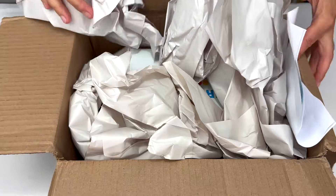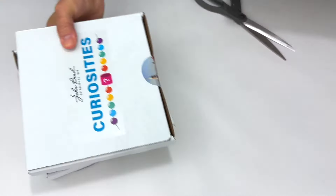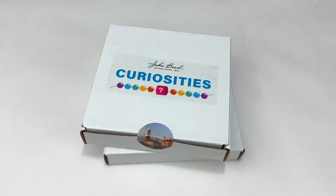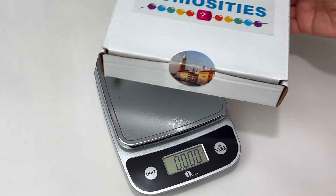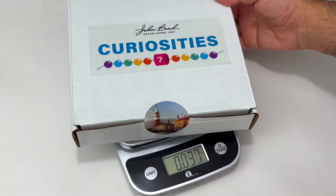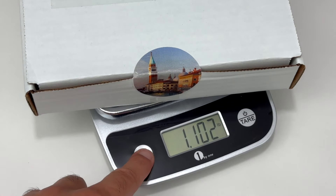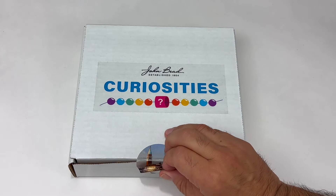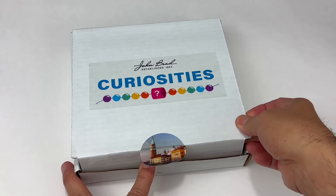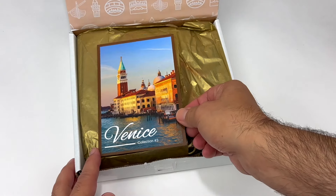I'm not sure about you but I am like a kid when I get something in the mail, and my John Bead Curiosities subscription bead box always makes me happy. The first thing I noticed when I open this package is that the box is heavy — I mean it's over one pound. That's a lot of beads and findings. The theme of this box is Venice. When I think of Venice and Italy I think of millefiori glass, rich jewel tones and golds, canals and carnival.